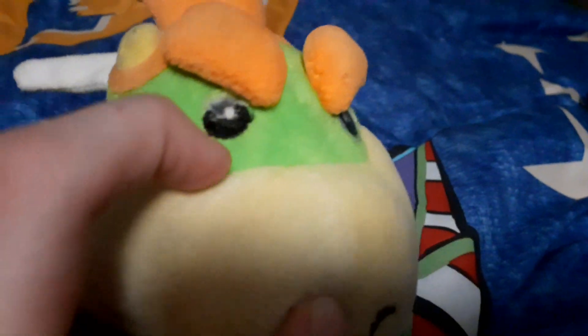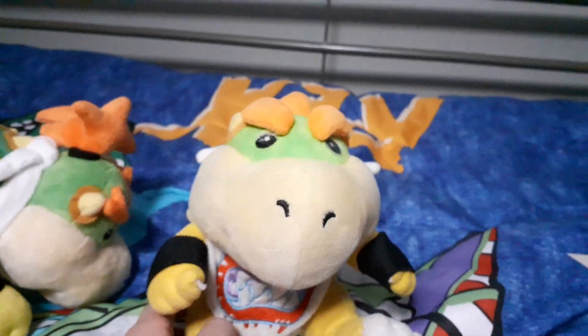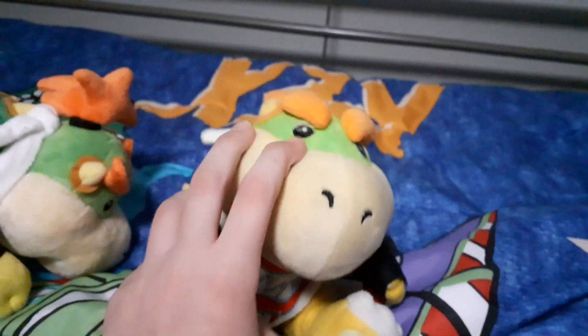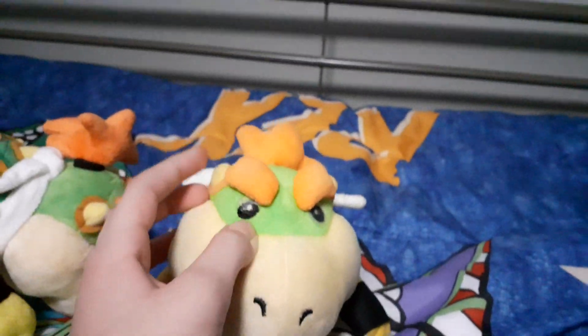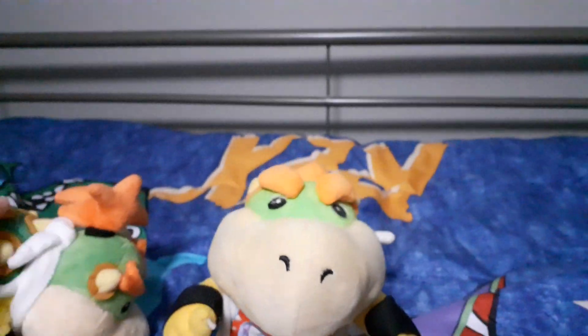If you're wondering what that crap is on his eyes — well, let me tell you. I was filming one of my videos with googly eyes on Junior, which is an upcoming video. But it was with this Junior because I filmed it before I got the new one. One fell out, but I glued googly eyes on them for one video thinking I could just take the googly eyes off and peel the glue off. But I couldn't manage to do that and they're stuck. Not that noticeable, though, so I thought it was okay.